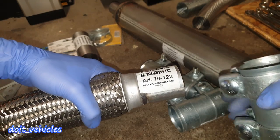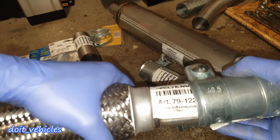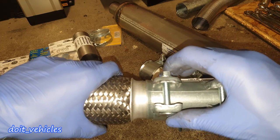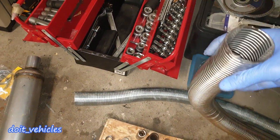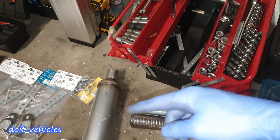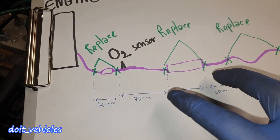For example, this exhaust diameter is 50mm, so you will need adapters that match 50mm to tighten it nicely and evenly. I also got two flexible exhaust pipes, which are very useful especially at the end where the original pipe is very much bent like a snake.